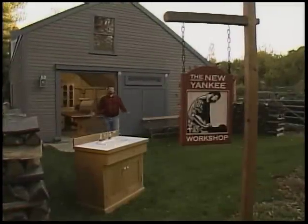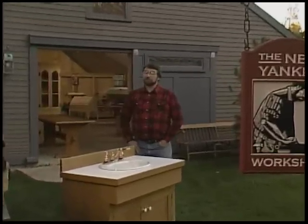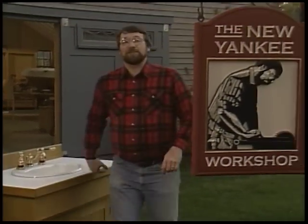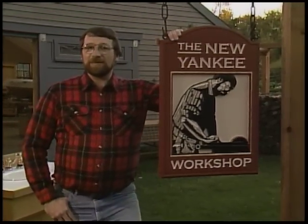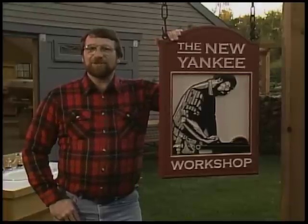Hi, I'm Norm Abram. Welcome to the New Yankee Workshop. Bathroom vanities — surely a modern necessity. But why do most of them have to be so ugly? This one isn't, perhaps because its design draws on the old dry sinks of the past. We happened to find one at the Fruitlands Museum in Harvard, Massachusetts. And that's our project today, next on the New Yankee Workshop.